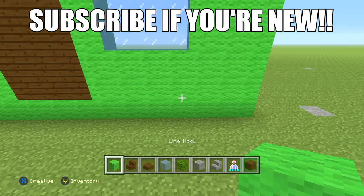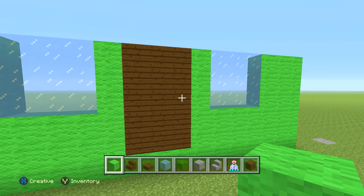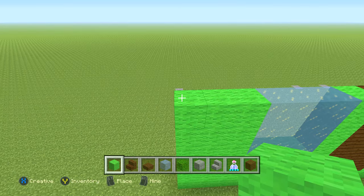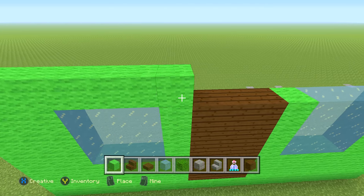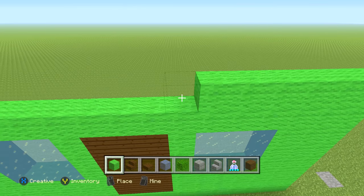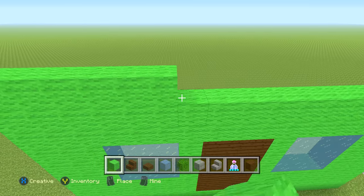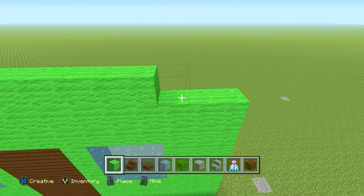From the windows up it's just the exact same thing all the way through. Then we're going to do 4 rows of solid lime wool — just go all the way to the other side and back 4 times.